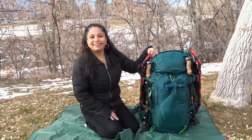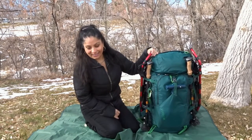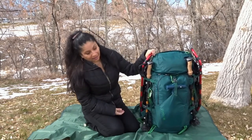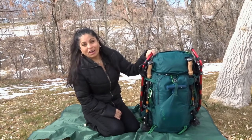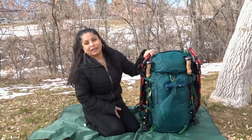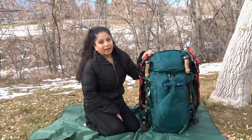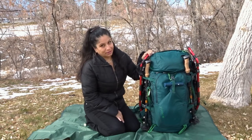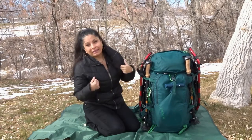Hi again guys. I was actually getting ready to go to work and I decided to do this quick video because I'm getting ready to go on another backpacking camping trip with my daughter. I wanted to show you this new pack — it's the Kelty Coyote 80, it's 80 liters. Most 80-liter backpacks weigh around five pounds because they need structure to carry heavy gear.